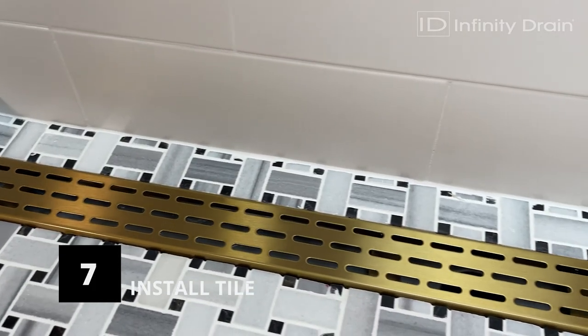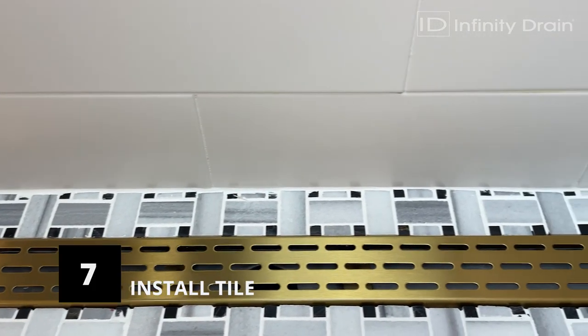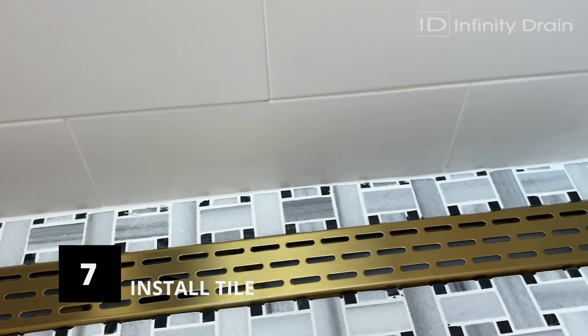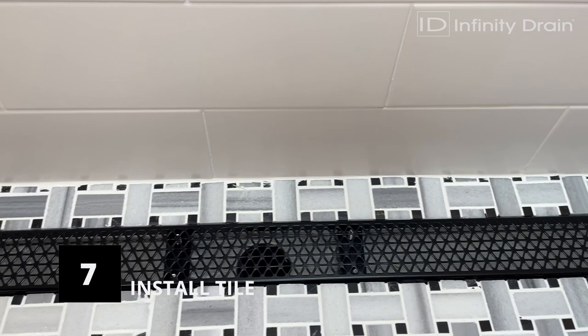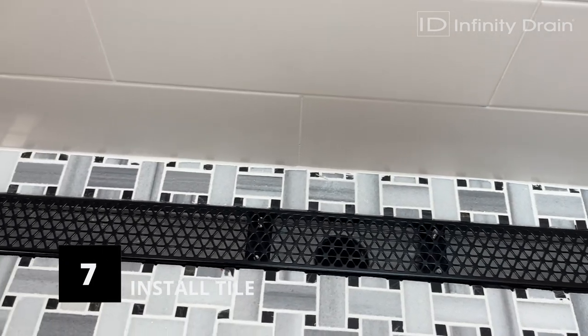Once the grout and sealer has completely dried, place the finished top grate into the installed channel. Use the adjustable feet to raise or lower the top grate to be flush with the finished floor.